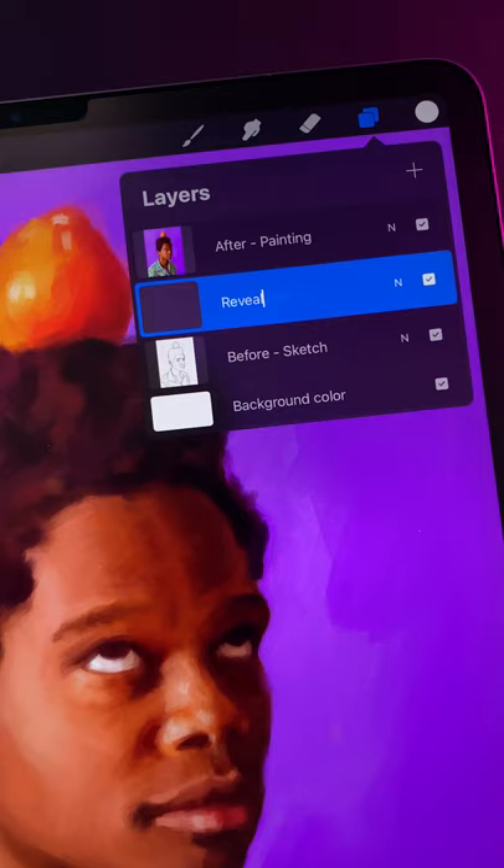Create a new layer between them, then make your top layer a clipping mask. Now reselect the middle layer.